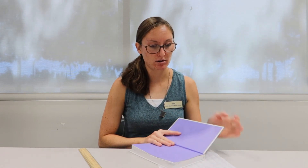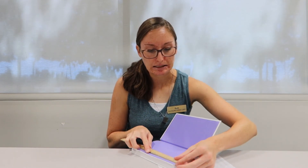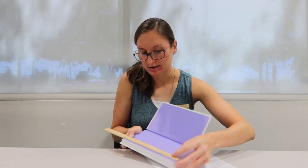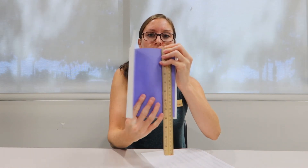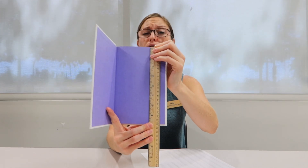You also need to make sure your book is a certain length by measuring along the edge. This pattern requires a minimum book height of 21 centimeters. I'm cutting mine a little close — this one has about 20.5 centimeters — but it is the book I've selected and it's the one you'll be seeing throughout the rest of these videos. Join us for part three of our video series, where we go over what supplies you will need for your folded book art project.